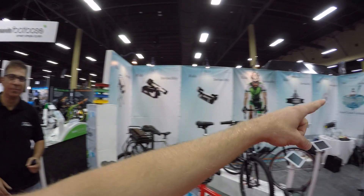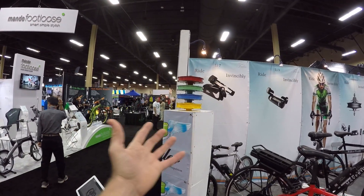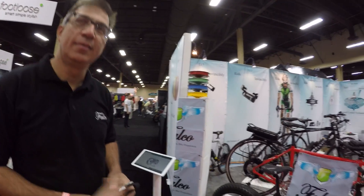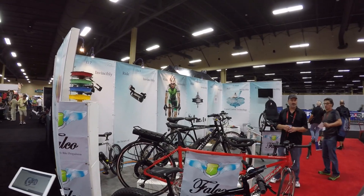I'm at Interbike and I saw the Falco booth. I recognize this stuff and this is Rakesh, the founder. The first thing that caught my eye were those colorful motor hub casings I saw at outdoor demo. It sounds like it's both of your modes actually — you have several, like the HX 500, 750, and 1000. Does the case go on any of those? Yes, awesome, so you can add some flair to your ride.